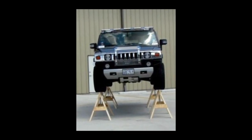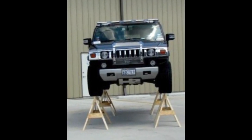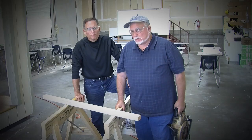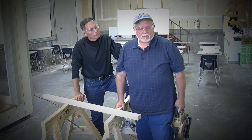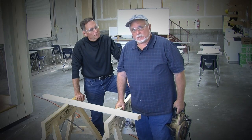I have never seen a sawhorse assembled so beautifully and with so much good structural integrity. I rely on good tools to do a good job, and the Safety Horse is a good tool.